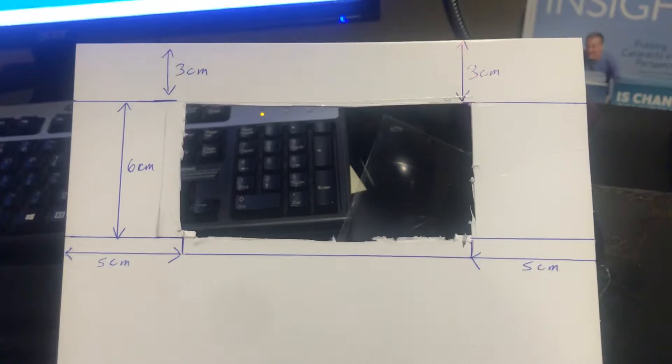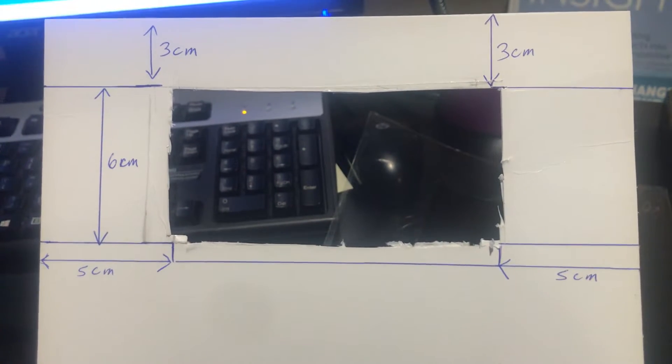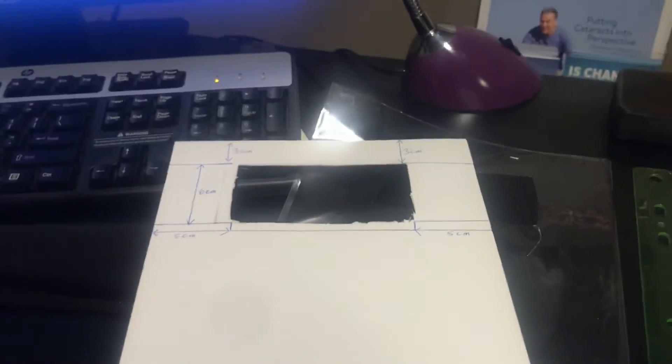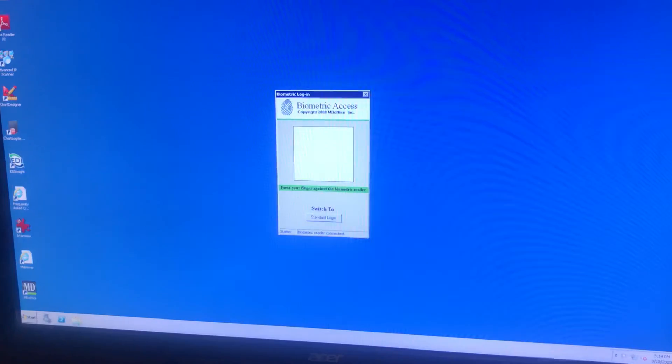Once again, the dimensions: a nice hard piece of paper, three centimeters at the top, six centimeter height, five centimeters on both sides. You may have to make some adjustments. Anyway, hope you're having a great day and be safe. Thanks — I can log into my EMR using just my finger. Have a good day, bye.